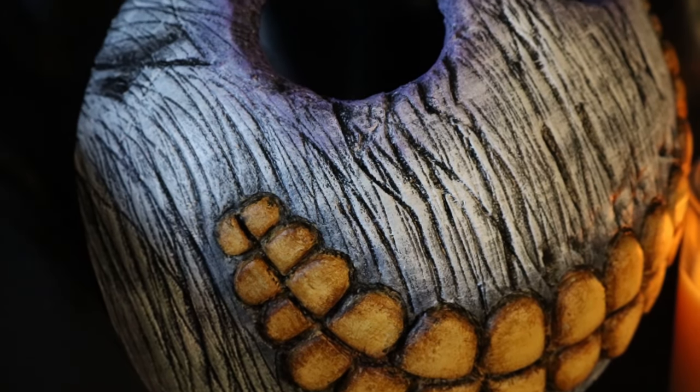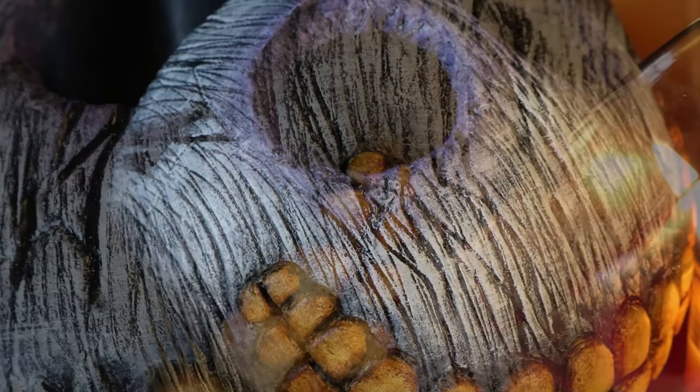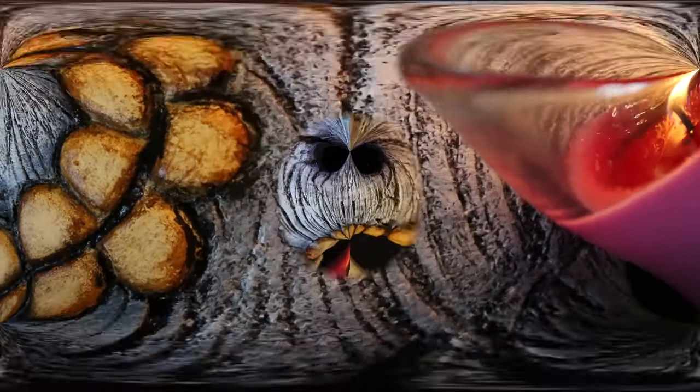Hi everyone! In today's video we are going to make step by step Barrel's mask from the movie The Nightmare Before Christmas. I hope you like it and that you can use it for your projects, especially for Halloween. Let's do it!